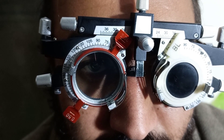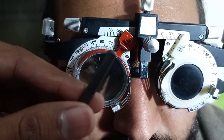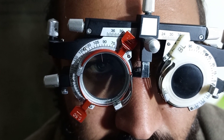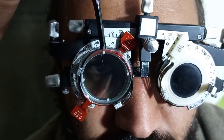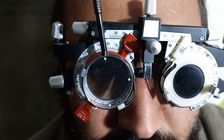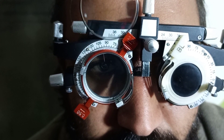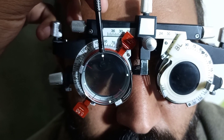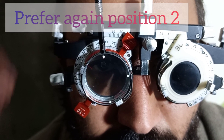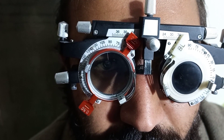Now again we have to align the handle of the Jackson Cross Cylinder with the axis of the trial cylinder. Our new axis is 95 degrees, so we align the handle at 95 degrees. We ask the patient: is the line clearer, darker, and sharper at position number one or position number two? The patient is preferring again position number two, when the minus line is aligning with 135 degrees.